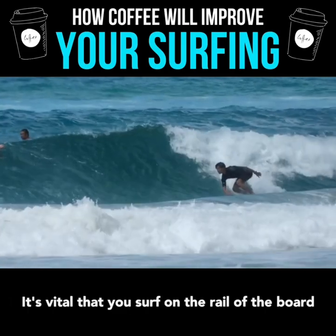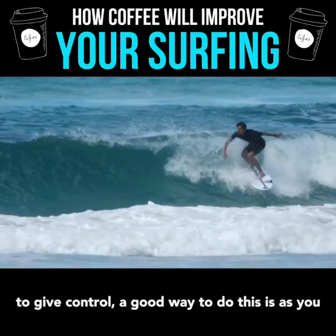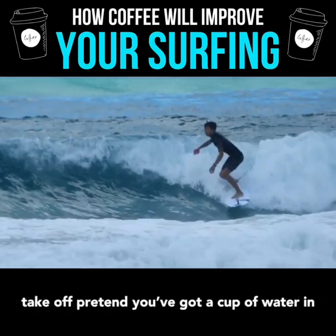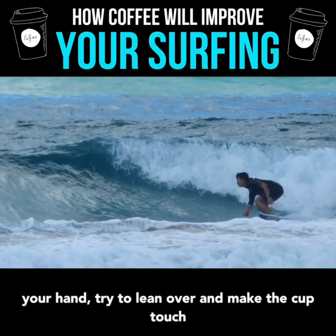It's vital that you surf on the rail of the board to give you control. A good way to do this is as you take off — pretend you've got a cup of water in your hand and try to lean over and make the cup of water touch the water.